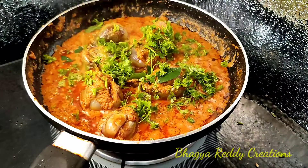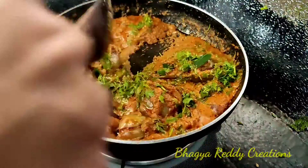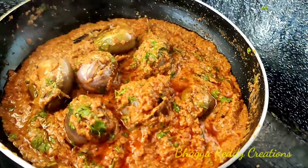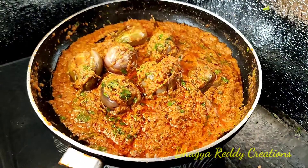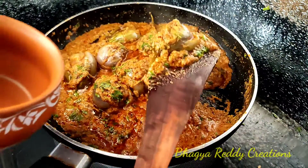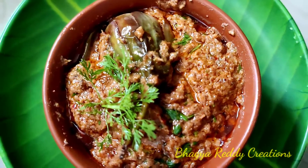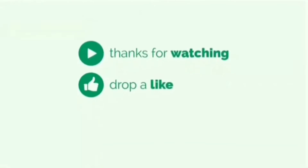We will make it ready, it's easy to eat. I don't have a problem with it. I will try it too and share it. If you like, share and subscribe. Thank you for watching, friends. Thank you.